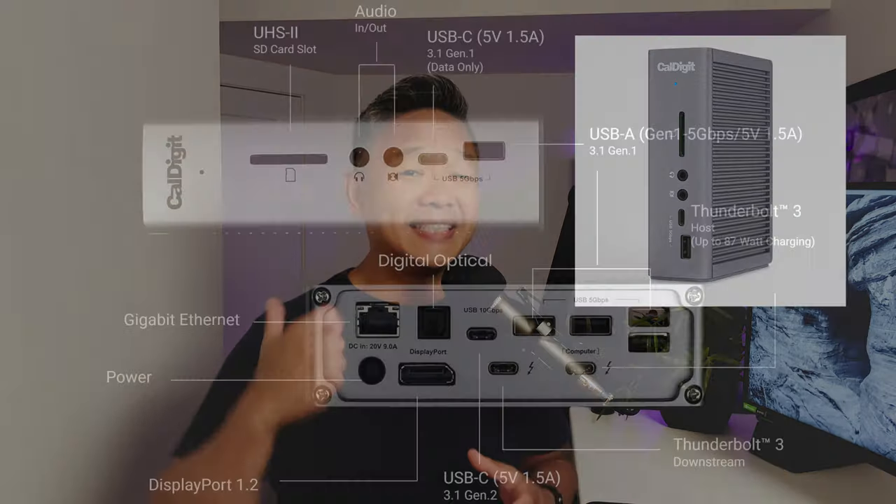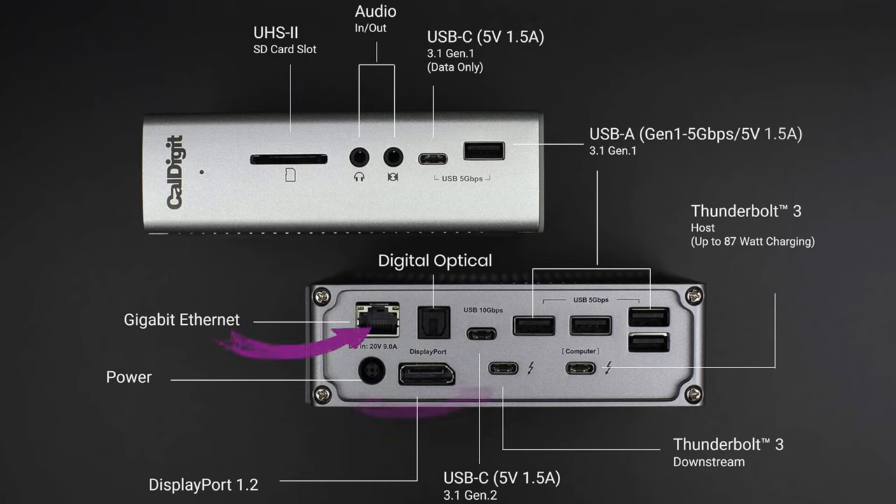Now if you need even more ports, I use a CalDigit TS3 Plus for my personal laptop. It has additional ports including an Ethernet jack, a Thunderbolt 3 port, an SD card reader, an optical port to connect to a soundbar or sound system, and a headphone jack — yes, a headphone jack. This is an amazing hub that sits on my desk and connects to my MacBook Pro through one single wire, giving you everything you need for today and tomorrow.